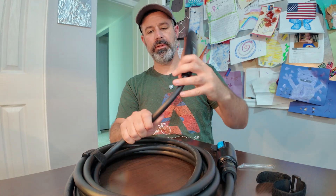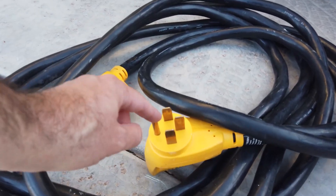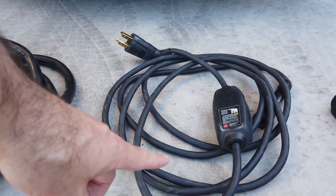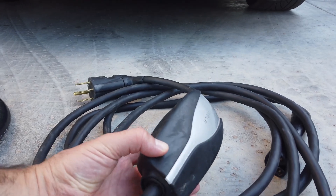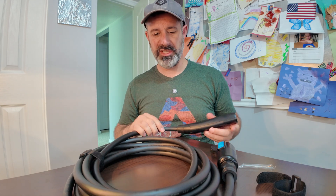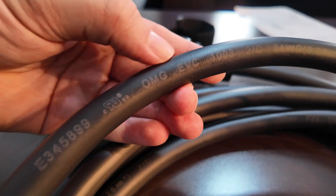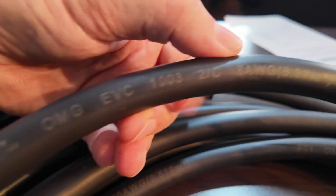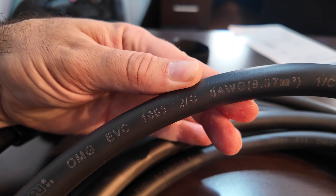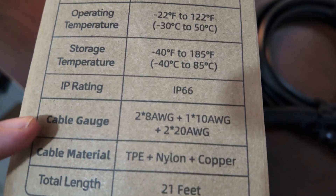I like that it's a fairly flexible cord and it's thinner than many other extension cords I've worked with that are rated for 50 amps. It is stiffer than the mobile connector plug that comes from Tesla, which has about the same diameter but is a little more flexible. There is print right on the cord showing it is eight-gauge wire, which sounds about correct for 50 amps.